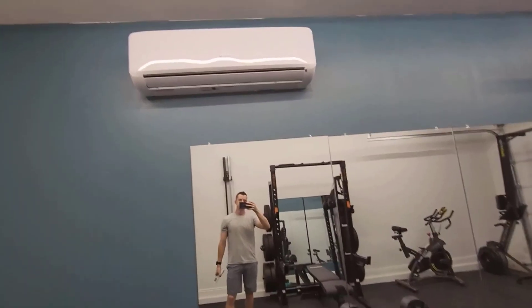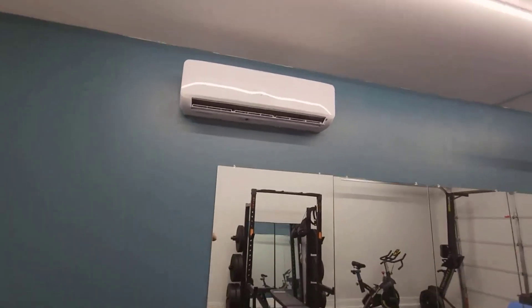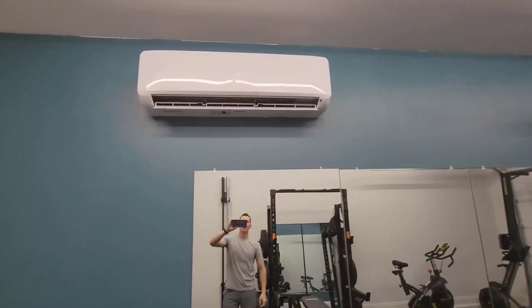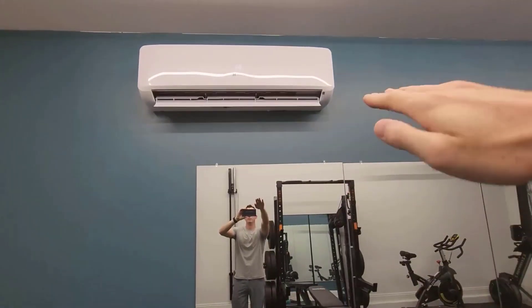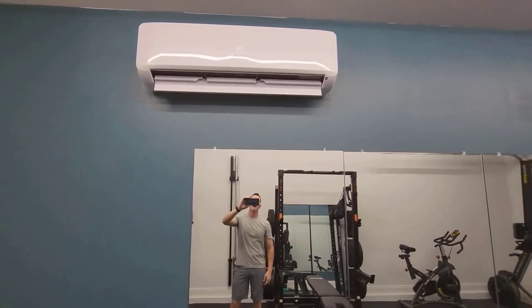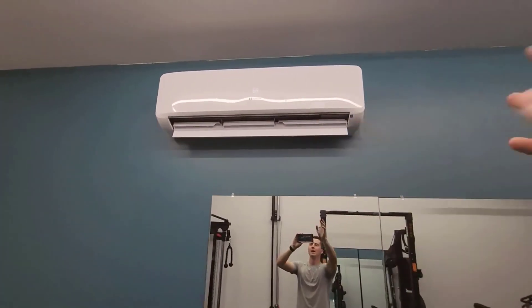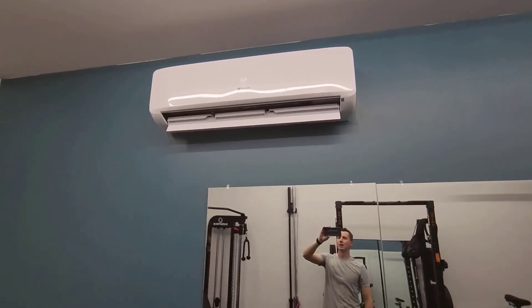If I turn this on right now it'll turn on and start cooling. It only takes a minute or two to start working and blowing the air around. It has a little blade that comes up and down to redirect the air as it's coming out, and then it displays what the temperature is up there. Right now it shows 68 degrees — kind of hard to see because of the glare right there.